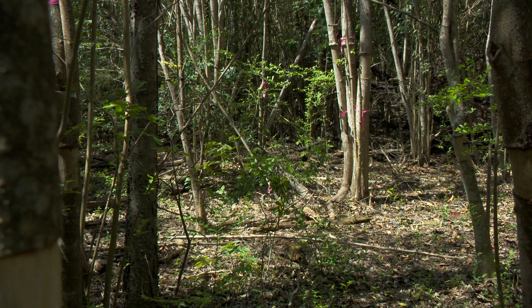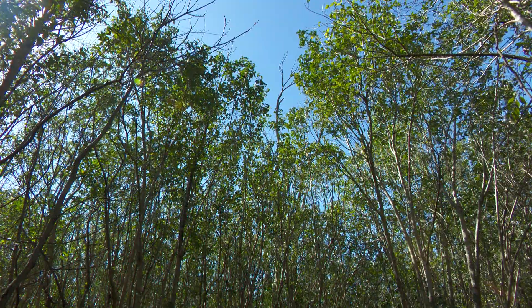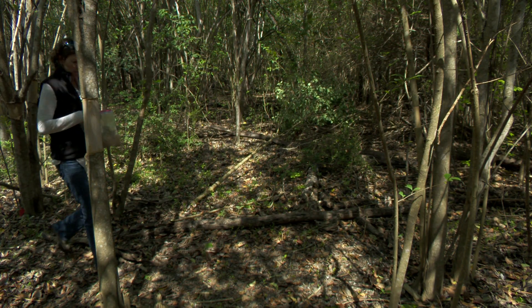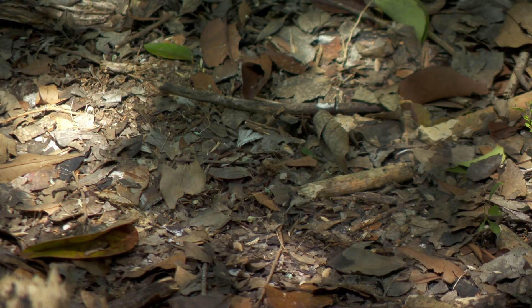If your restoration site has a canopy dominated by ligustrum, work on clusters of about 15 trees to create light gaps in the canopy of about 100 square feet. If there are no native saplings present, planting them is an important follow-up activity once the canopy has thinned out and enough light reaches the ground.